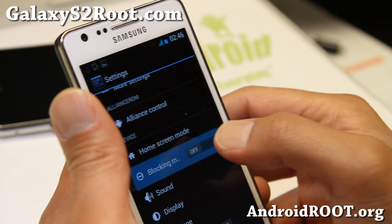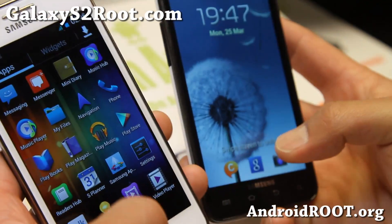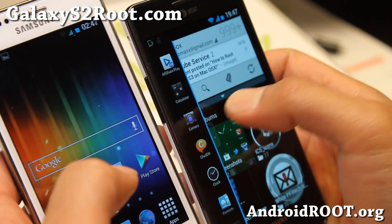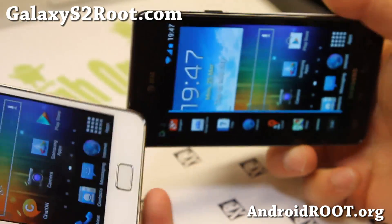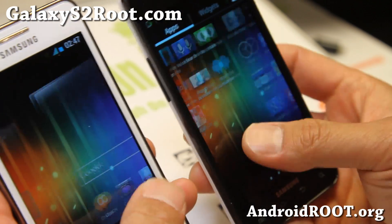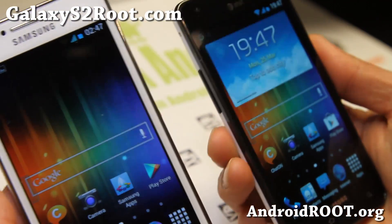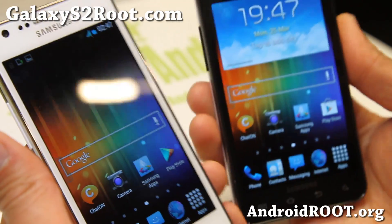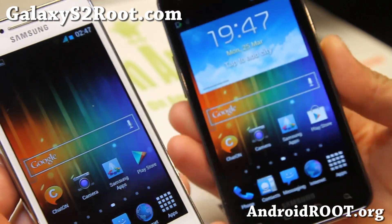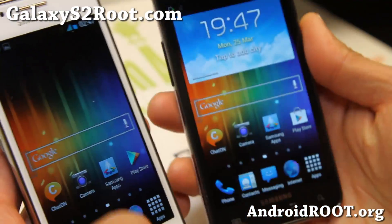Other than that, there's also blocking mode if you want. It's a pretty nice ROM — check it out. It's available for both the GTI 9100 and the AT&T SGH i777. If you want multi-window and some of these customizations, this is definitely another great ROM to install. Sorry if I said 9300 earlier — it's the GTI 9100. Alliance ROM is a great, stable ROM with the features you want. Oh, and there you go — the color did change, you can barely notice it there.